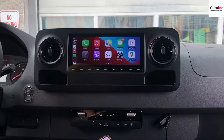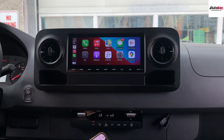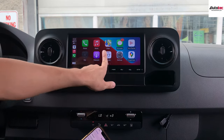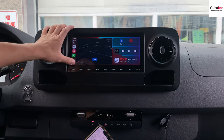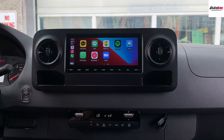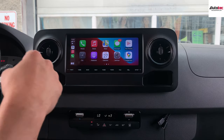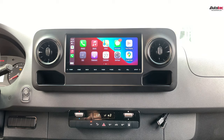This is Apple CarPlay — it looks very nice on the unit. You can play music, make phone calls, check your messages, and check WhatsApp on the system. It is fully compatible with all CarPlay features. You can also change the wallpaper of the Apple CarPlay interface.